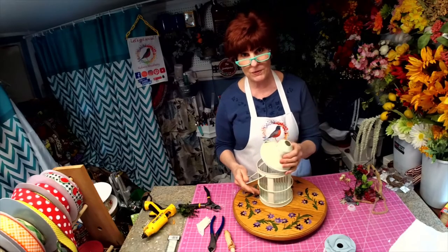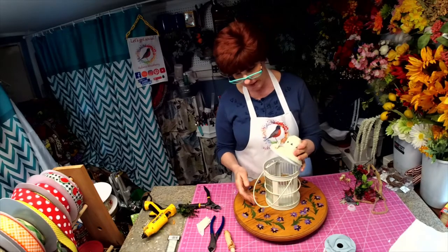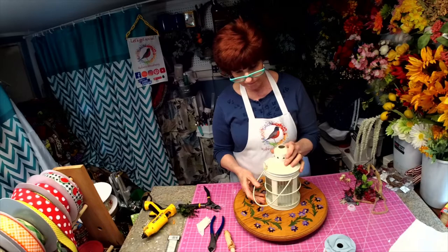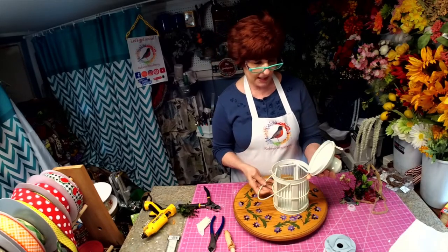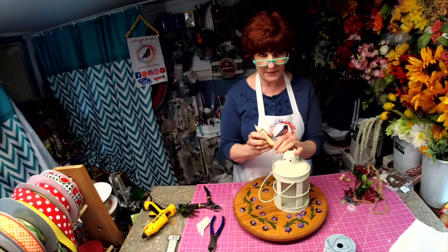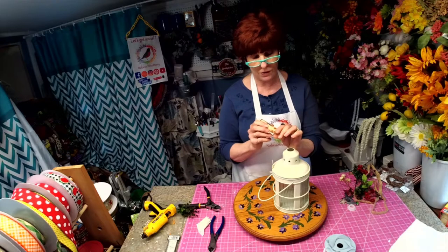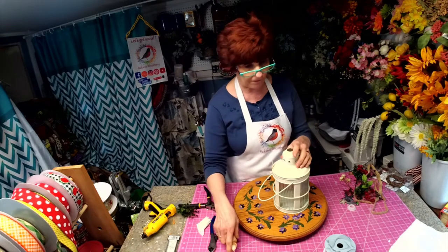Hi, I'm Robin with Robin's Re3. I'm going to be working with an old lantern that I found. It has glass in it and it has a lid. We're actually going to be putting a candle inside - a battery operated one that once you turn it on, it stays on for six hours and then shuts itself off.